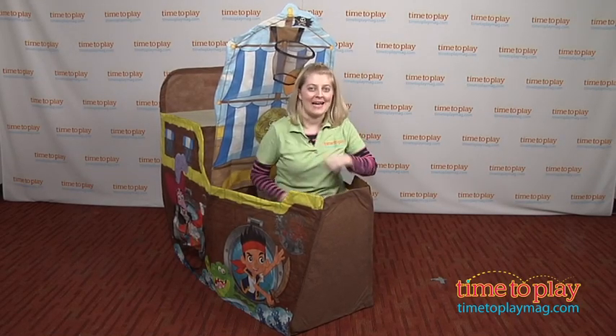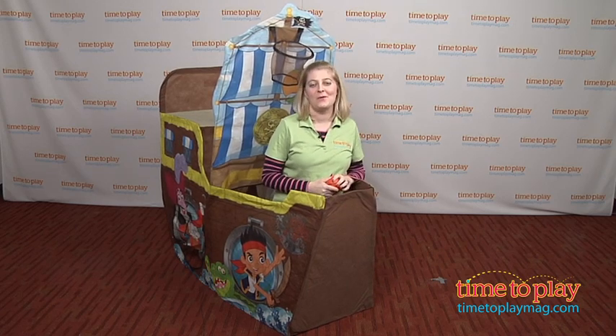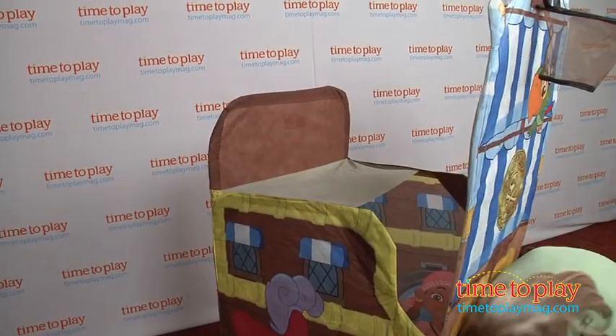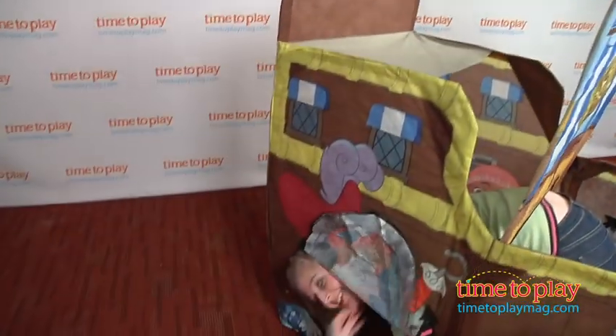I'm Laurie from timetoplaymag.com and I'm here in the Jake and the Neverland Pirates' Bucky ship from PlayHut. This play structure features patented twist and fold technology, allowing for fast setup and easy storage.